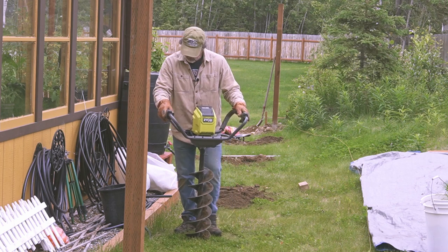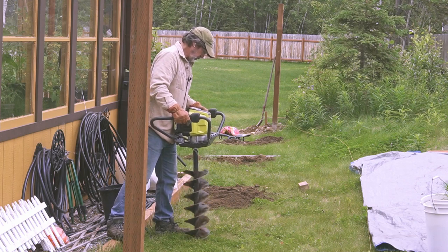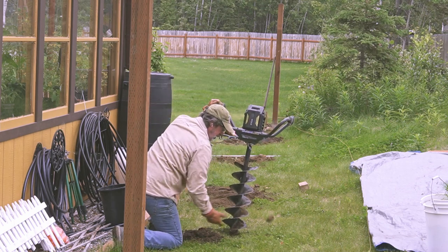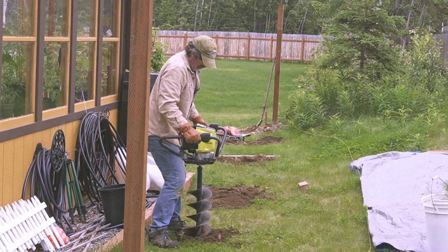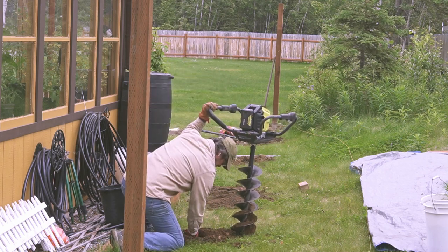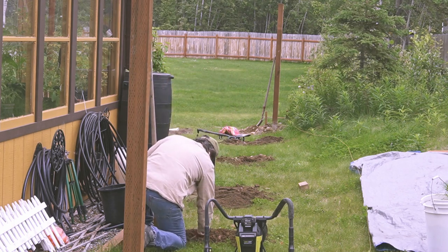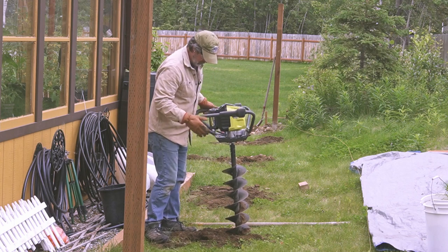I've got some real rocky soil, but some holes are easier than others. If I hit a big rock and the kickback goes, I've got to stop and get that rock out of the way. Some rocks the thing will chew up and spit right out, and others, depending on where they're placed, will stop this thing cold.